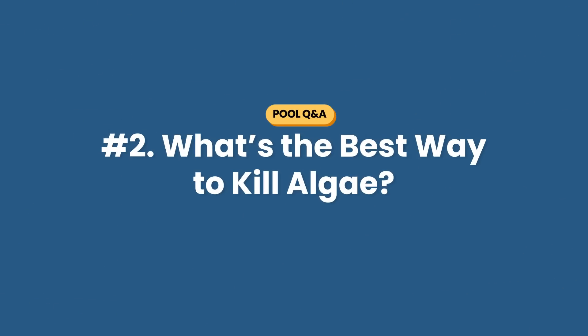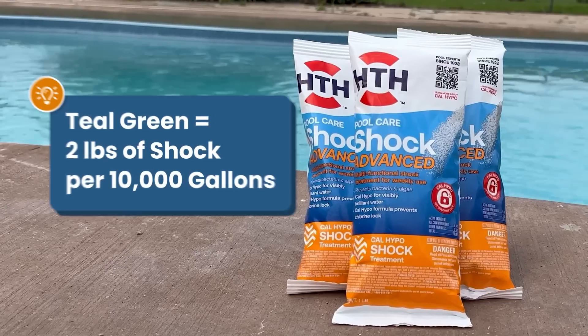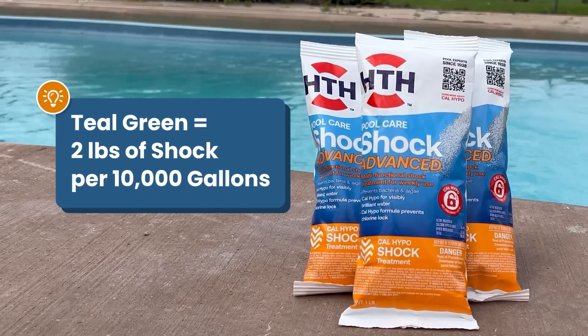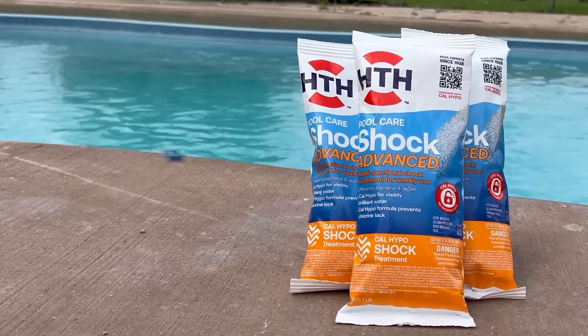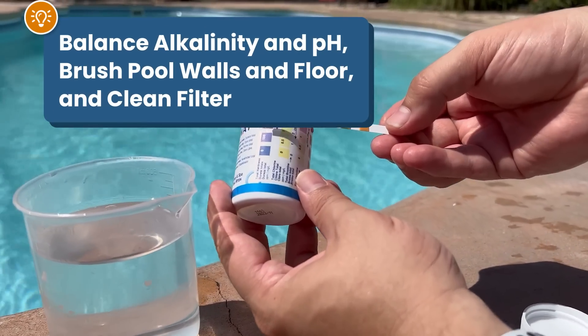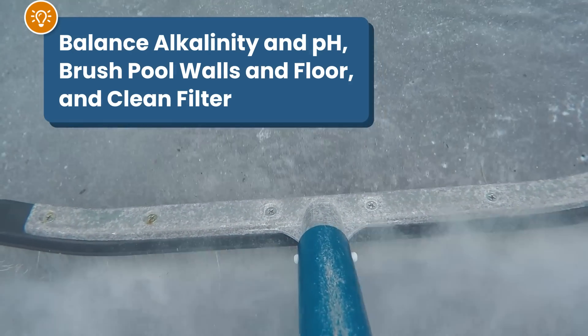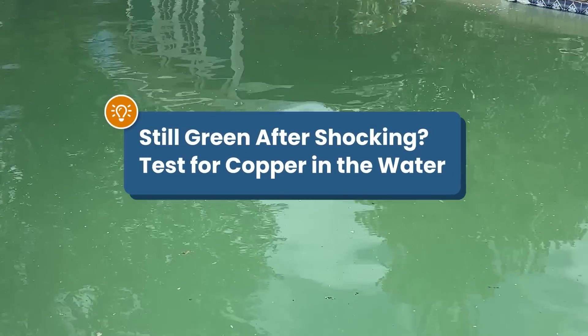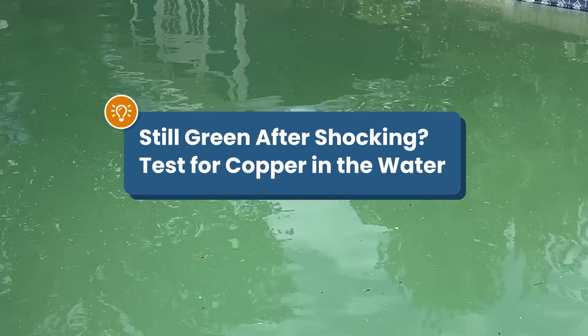Question number two: what's the best way to kill algae? My pool is a teal color and it just won't go away. When it comes to algae, the answer is usually to shock your water. If your pool is teal green, you want to shock with a double dose of chlorine shock — that means two pounds of calcium hypochlorite shock for every 10,000 gallons. Before shocking, make sure your alkalinity and pH are balanced. You'll also want to brush your pool surfaces before shocking and clean your filter after shocking. And finally, if you've done all that and it's still teal green, there's a chance you might have copper in your water. So you'll need to test your water for metals and use a metal sequestrant.